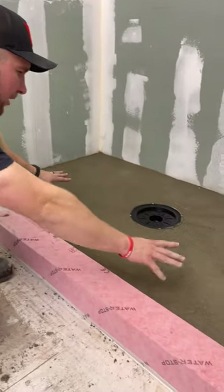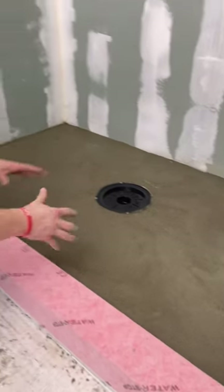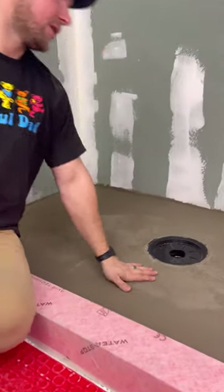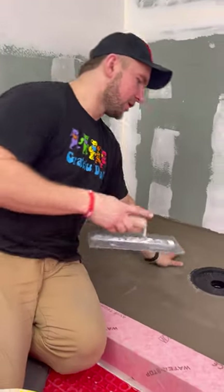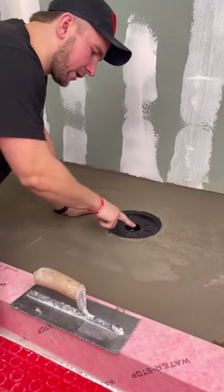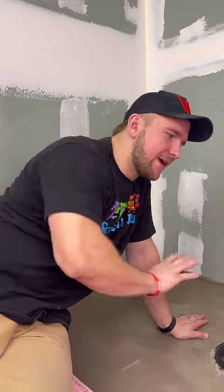All right, so we are done with our mud job. All we have to do now is let this cure up, then come back tomorrow and do the top layer of it. And it's tomorrow, so our mud job is done and cured up. Now our next step is to install the membrane itself. I'm going to thin-set all around the perimeter here, trying to avoid going onto the black flange itself because that's where the sealant is going to go — we'll add that after we set the membrane.